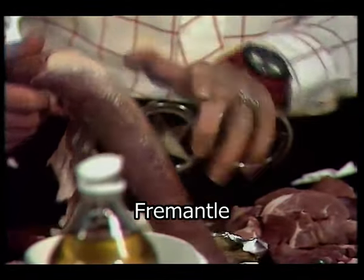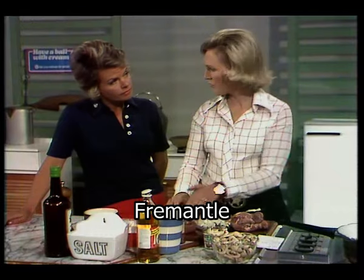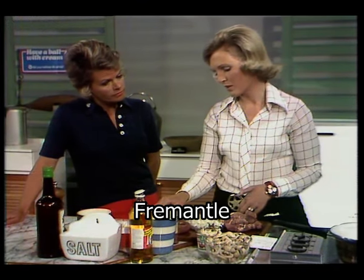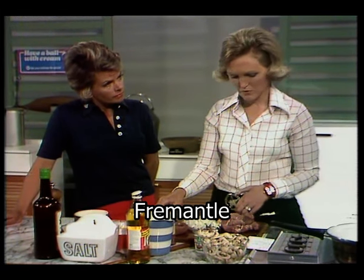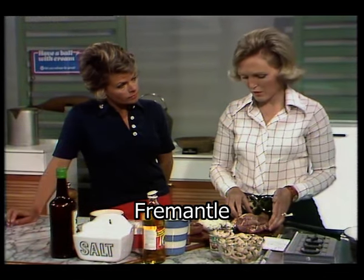There's just a little bit here that needs trimming off, and about one and a quarter pounds is enough for four people. Now if you can't get hold of pork fillet — sometimes they run short — you could use chicken, which would be a bit more reasonable.